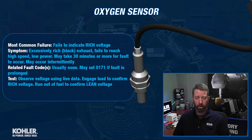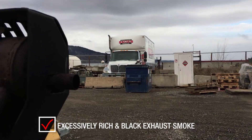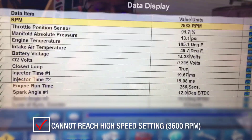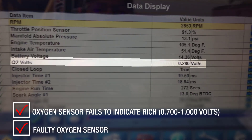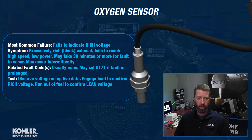This is probably one of the more frequently failed components. It's not prone to failure per se, but it is one of the more commonly failed components. When it fails to indicate rich voltage, the symptom is excessively rich or black exhaust. The engine sometimes won't reach high speed, it'll have low power — it's basically drowning on fuel. It may take 30 minutes to an hour of mowing for that fault to occur, which can make it difficult to troubleshoot. Talking to the operator and getting a good description of the problem is always very helpful in this case.